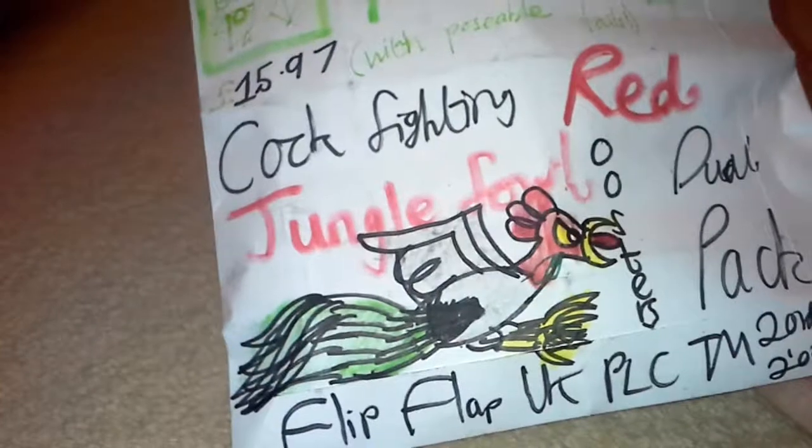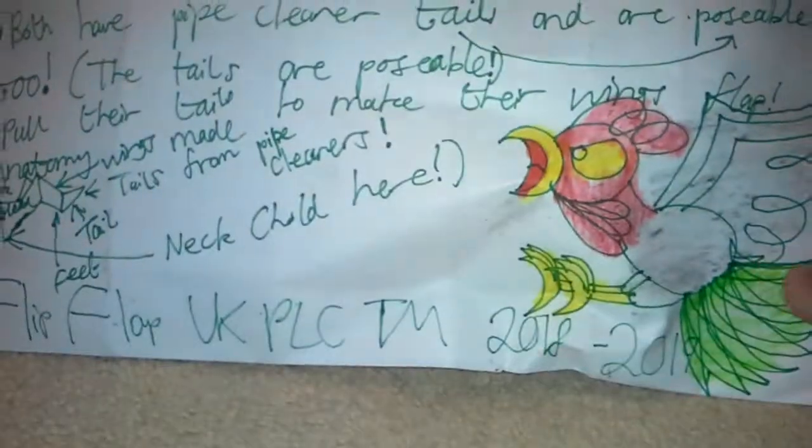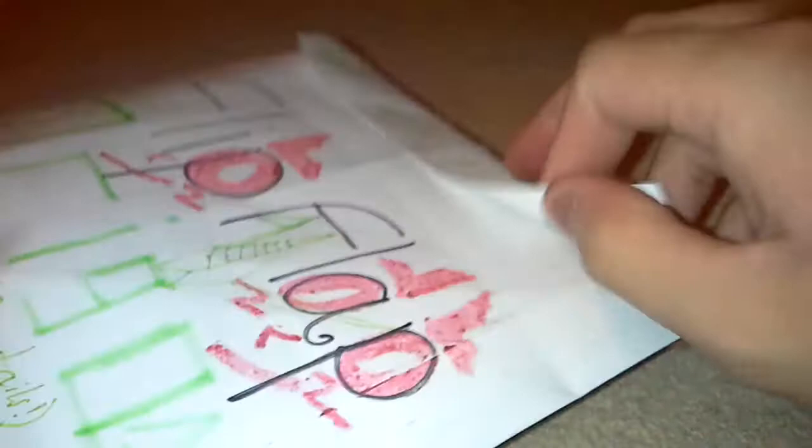Okay, it's done already. We'll take a look at the Cock-Farting Red Junglefowl Roosters Dual Pack. This one cost me about £15.97, and the Common Mew Girl Breeding Flock 6-pack actually cost about £18.97, so it's a very nice-looking product — it's got the English flag on the back there. This reminds me — it brings back a lot of memories of Malaysia because I've actually seen wild chickens there. There are instructions on the back and it's actually got some pipe cleaner tails, which sounds pretty amazing. And we'll take a look at what's inside — look at the design of these things!